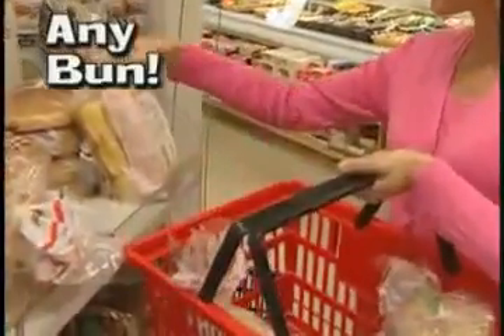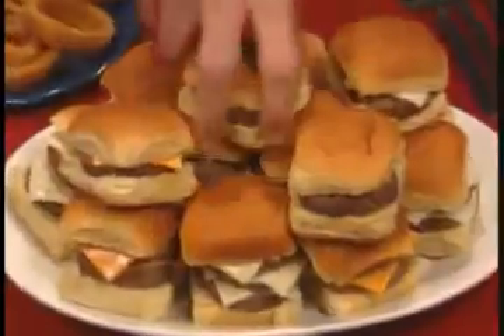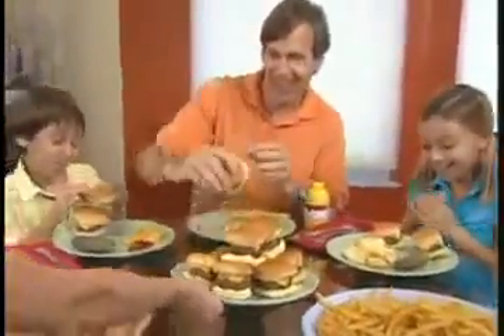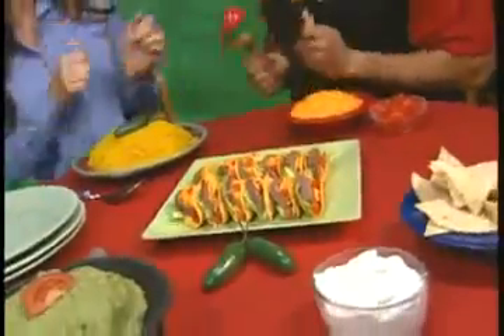Use dinner rolls, potato rolls, any bun. Double or triple stack them and watch your family attack them. These sliders go great with chips or fries. Even make mini taco burgers for a zesty surprise.